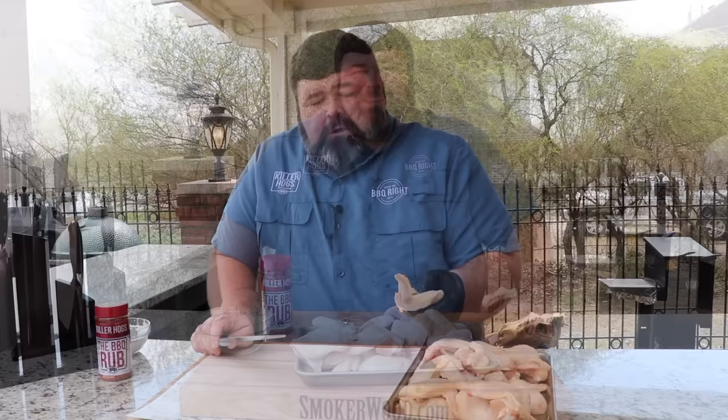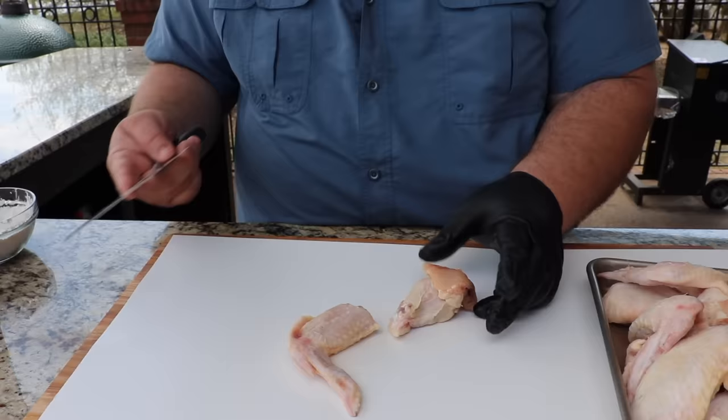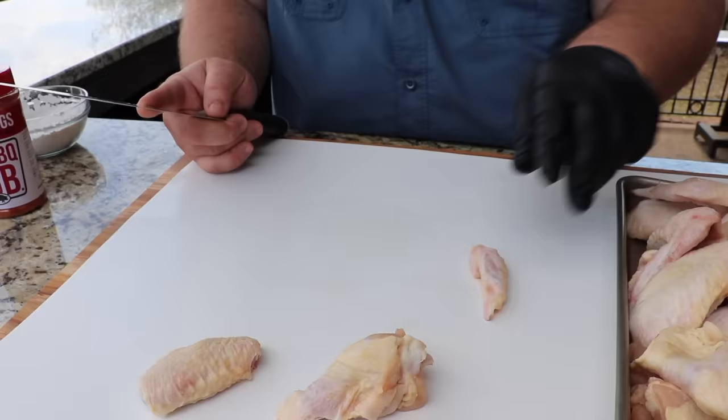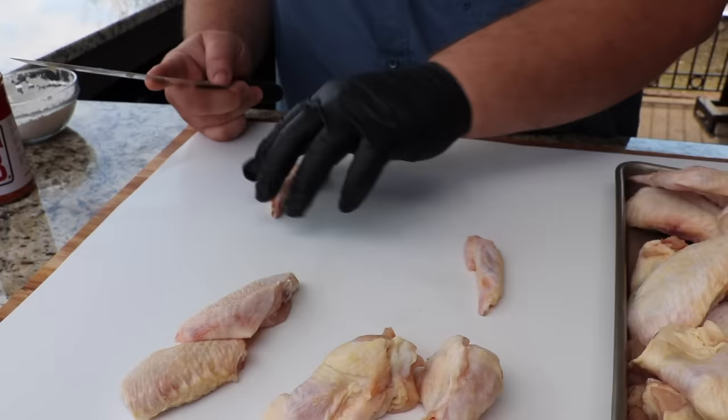I'm gonna do a compare and contrast today. I've got some whole fresh wings I bought this morning at the grocery store. Instead of cooking them whole, I'm gonna break these down into what people call party wings. You just expose the joint, take a knife, and go right through it — separating them into the flat and the drummies. I like buying whole wings because the drumettes are bigger than the frozen ones.